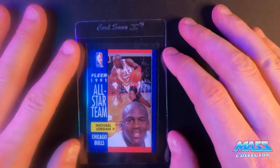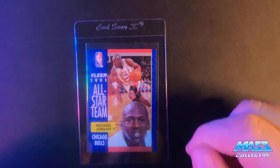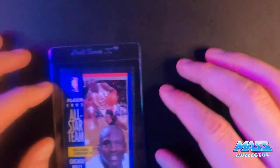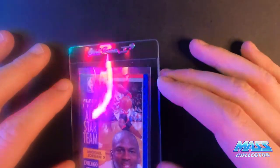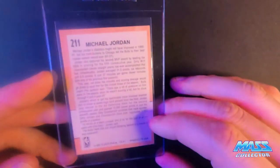We're going to get some cheap old Jordans. 91 All-Star Team, Fleer, number 211 Michael Jordan — nine, I'm thinking. It's got a white corner on the back, and it's off-centered on the back quite a bit.